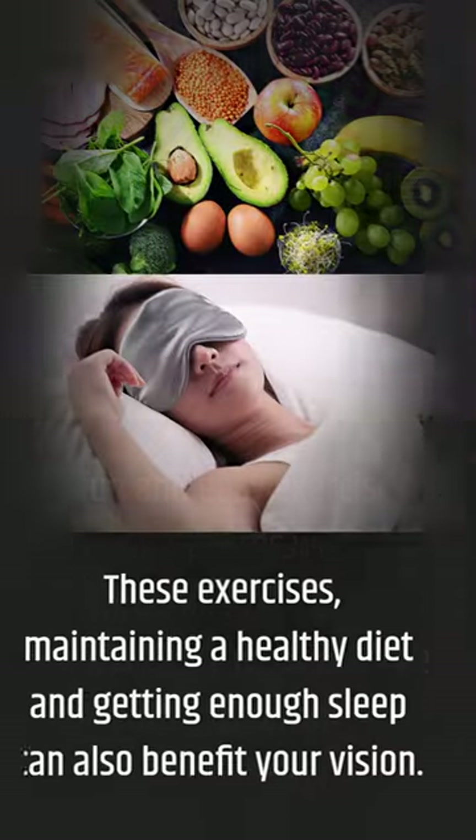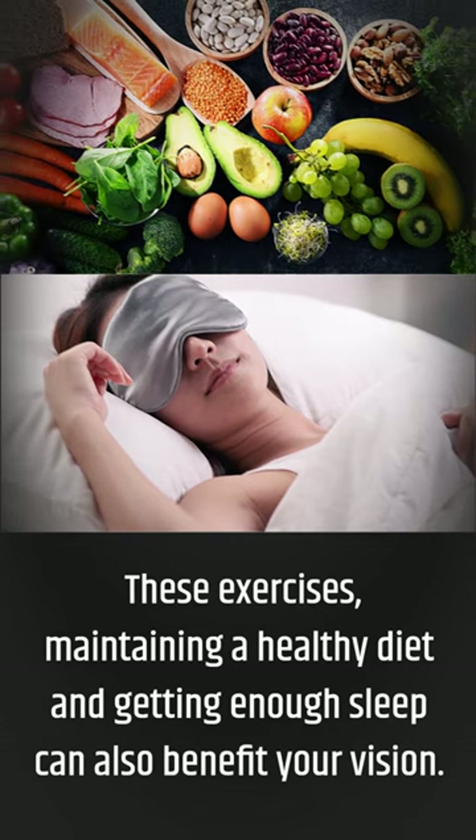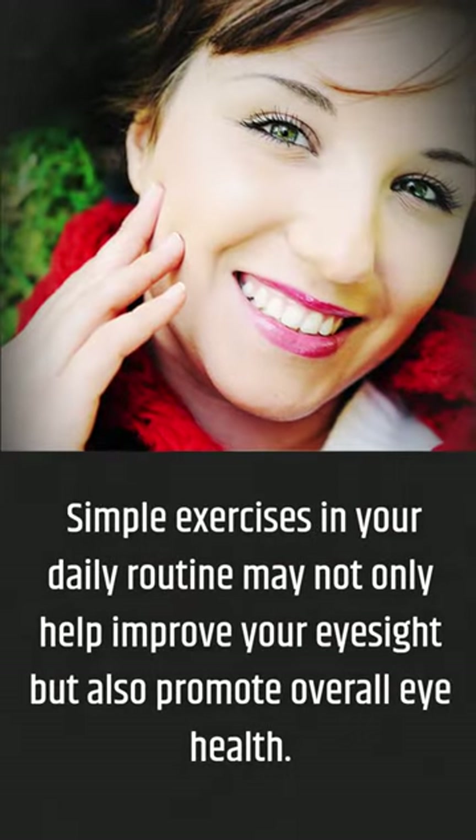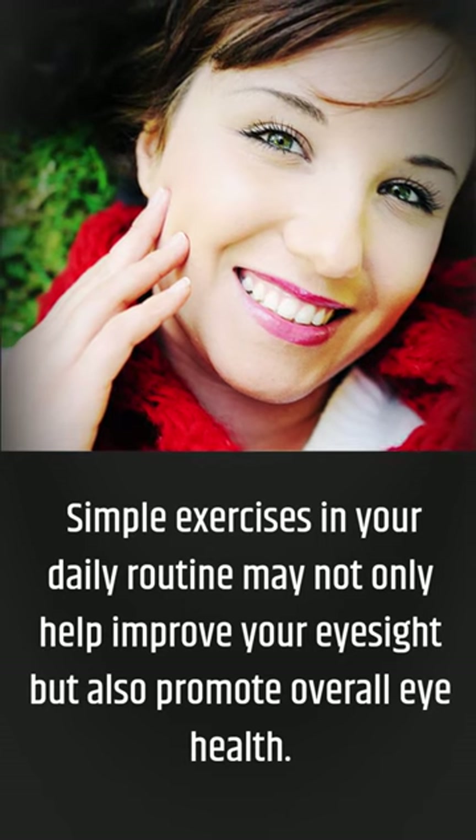Remember to take breaks from staring at screens. These exercises, maintaining a healthy diet, and getting enough sleep can also benefit your vision. Simple exercises in your daily routine may not only help improve your eyesight but also promote overall eye health.